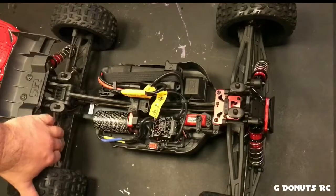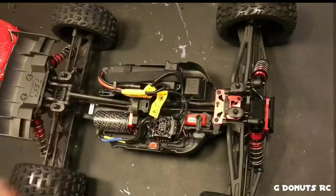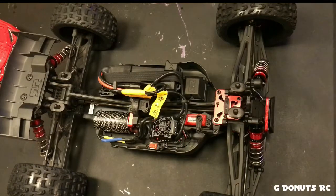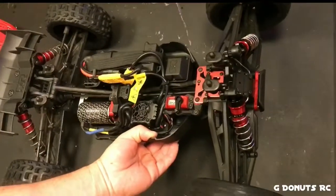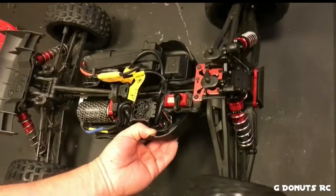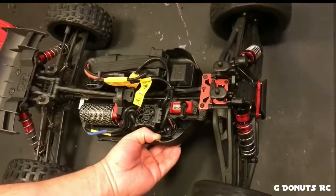I don't think I'm going to be able to go the full ten runs that Arrma recommends before tearing the dog bones and drive shafts apart and cleaning out the bearings. It's probably going to be more like every four or five runs with as much sand as we've got around here — it's already pretty gritty in there even after blasting everything out with the air compressor.